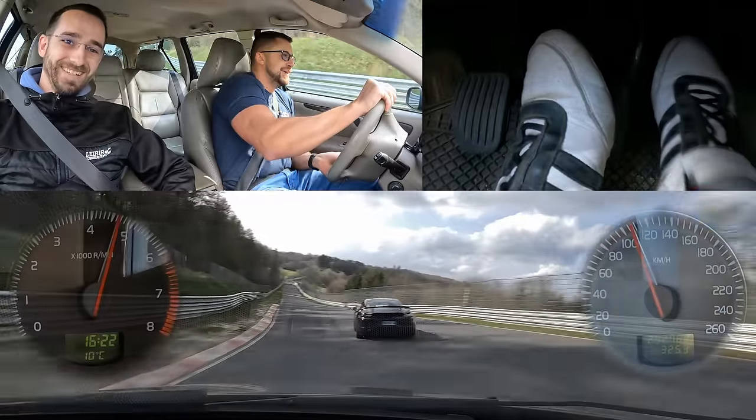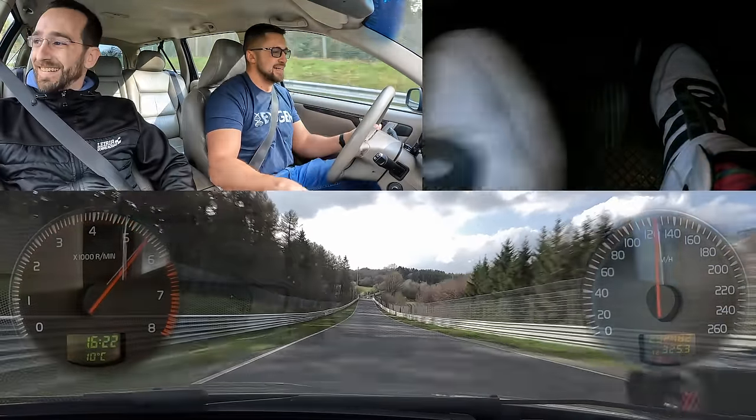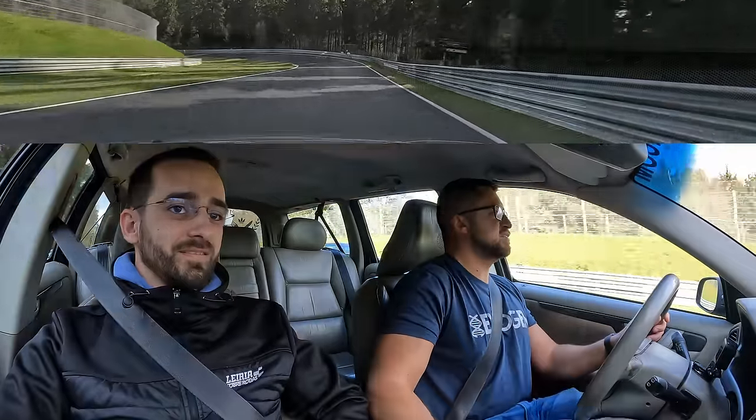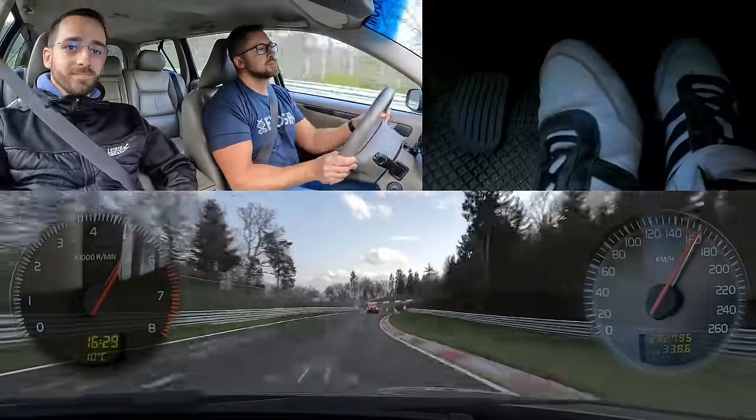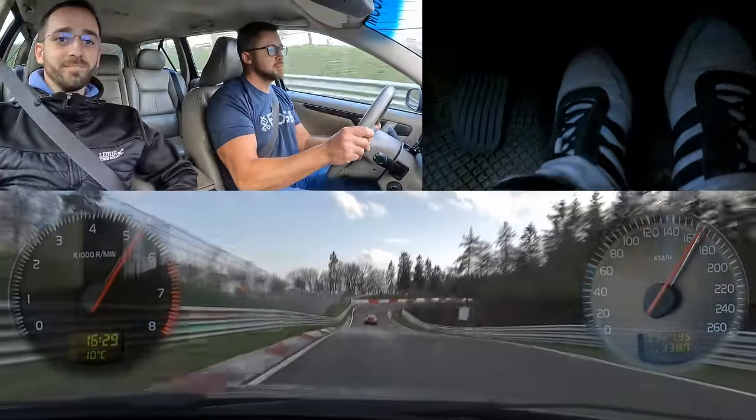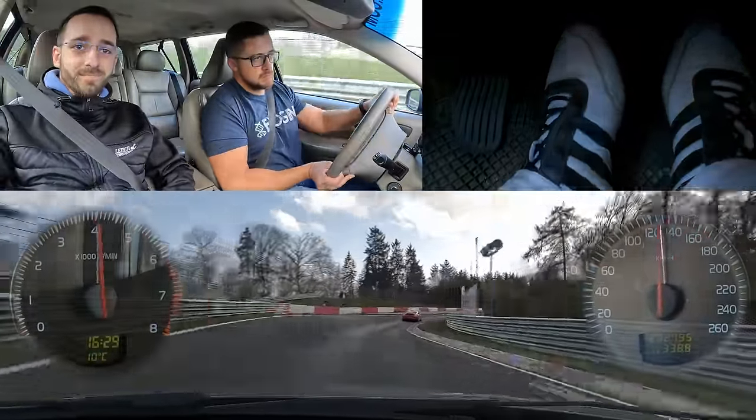There's a GT4! Fly little fella, fly! Hello Bernardo! How are you doing? Fine. Still? For now?